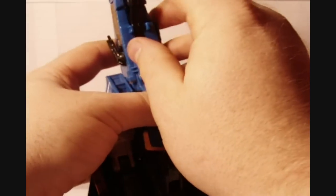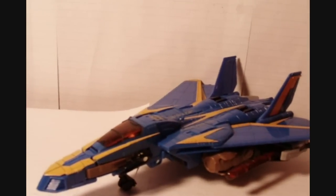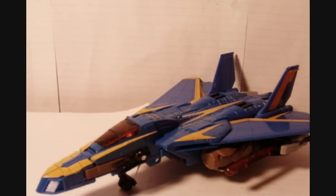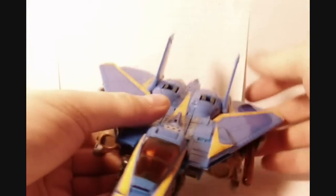Landing gear-wise, you've got this right here which just folds out. And the kneecaps are actually also the landing gear. And there we have him in his really awesome jet fighter mode. Now with the missiles, you can actually take them and insert them in his hand — right there, and right there. The missiles are just kind of like laser beam things, just like that.